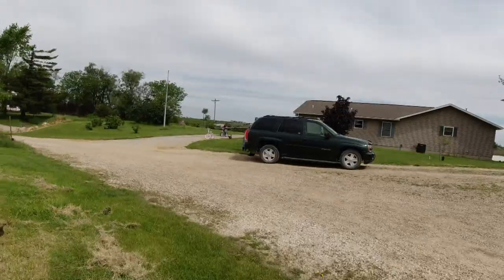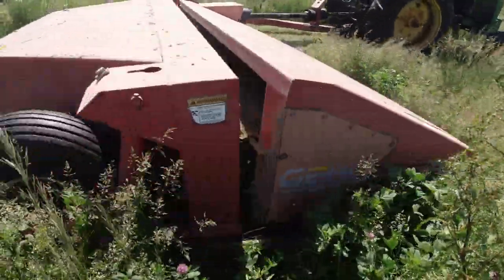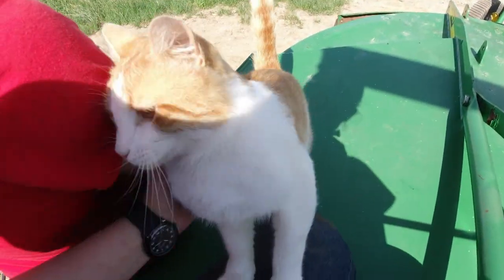The little girls have caught a toad. Not camera shy at all.